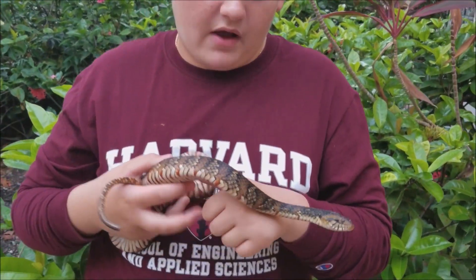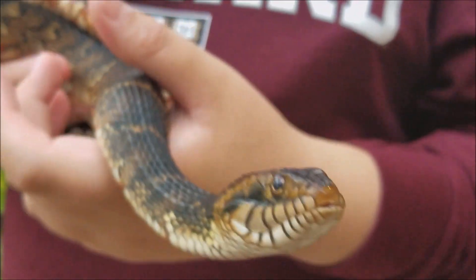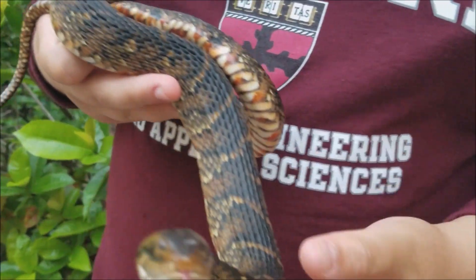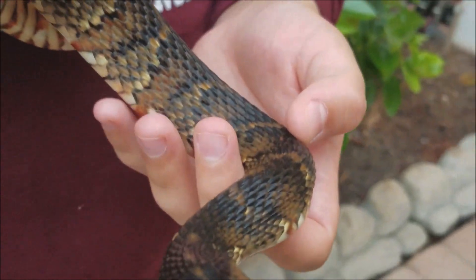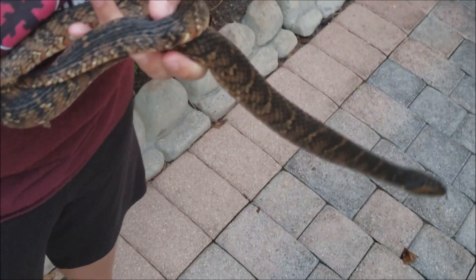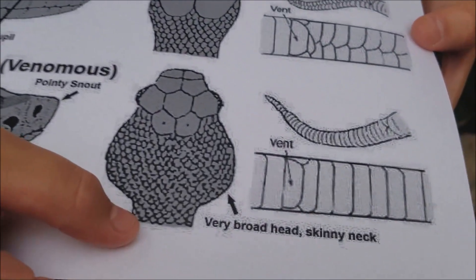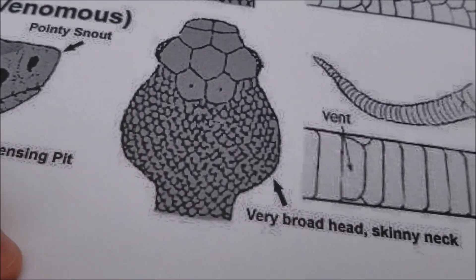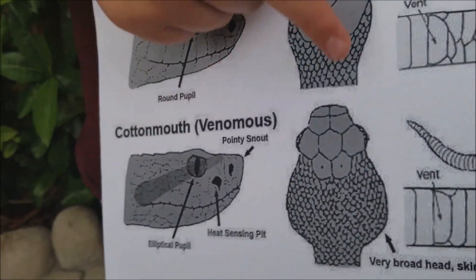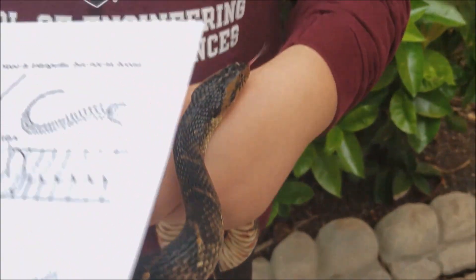The first difference I want to talk about is the head. On a Florida banded watersnake — the one I'm holding here — as you can see, the neck gets narrow towards the head, but the head is about the same size as the neck, a little bit bigger but roughly the same. On a cottonmouth, the neck is very narrow and the head is about twice as big as the neck. It's more of a triangle shape, whereas on a banded watersnake it's more of an oval shape.